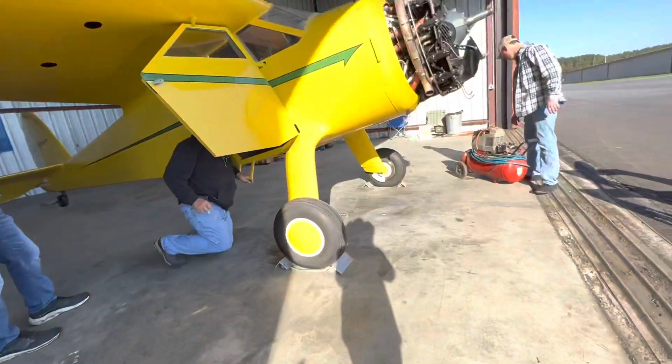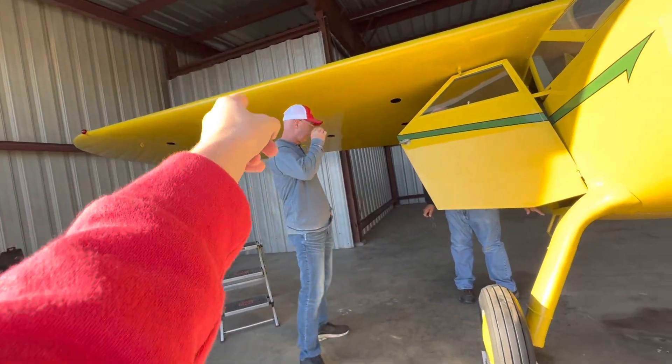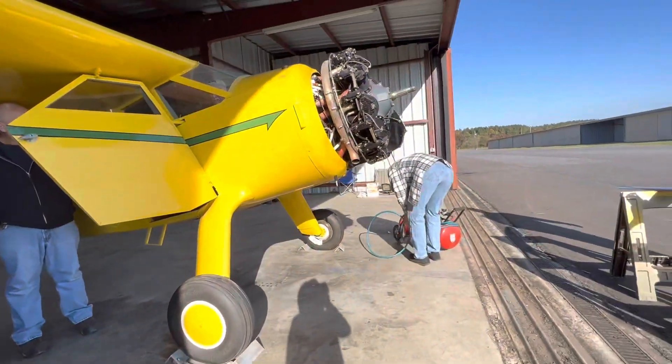We're just checking out the spark plugs, checking the flaps. Larry's looking inside the wing so then we can put the plates back on the wing. He's got brakes right now. So far it's looking good.